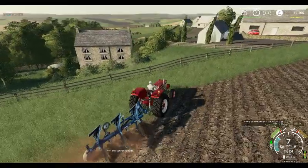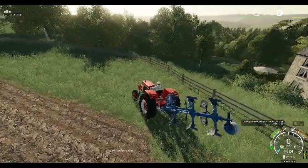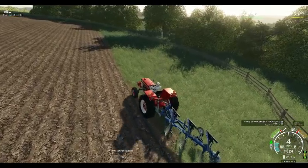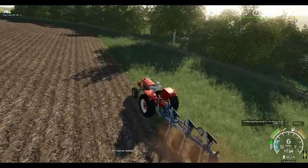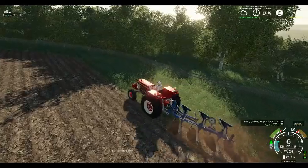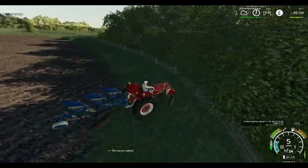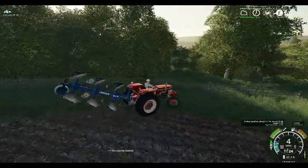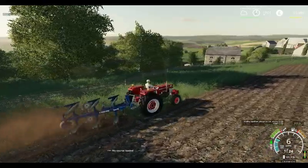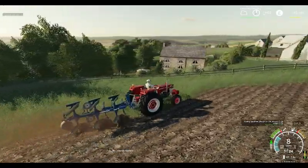Now we've got the likes of this tractor coming over, it will probably not be too long before we get some good old tractors brought across which will fit the classic series nicely. As I was saying before, it will need Seasons before we can bring the classic series over, just for the way we work it - by doing it in years. Although we do try and work this one as if it's got Seasons in it.